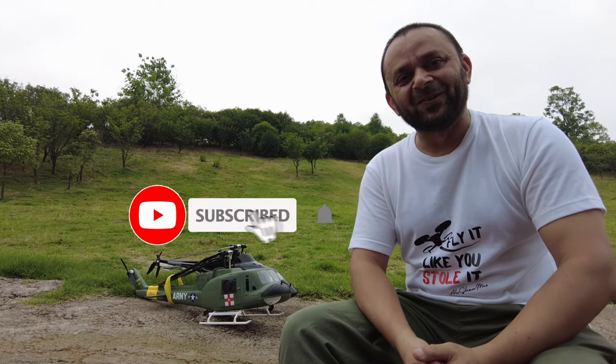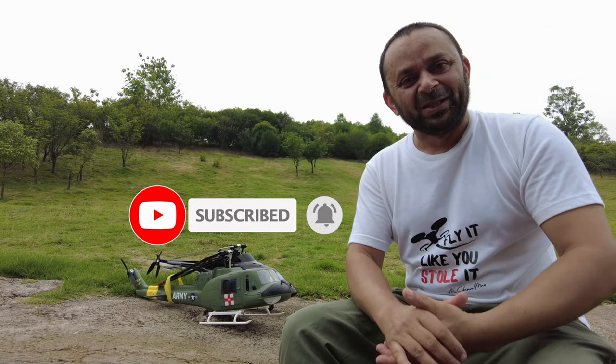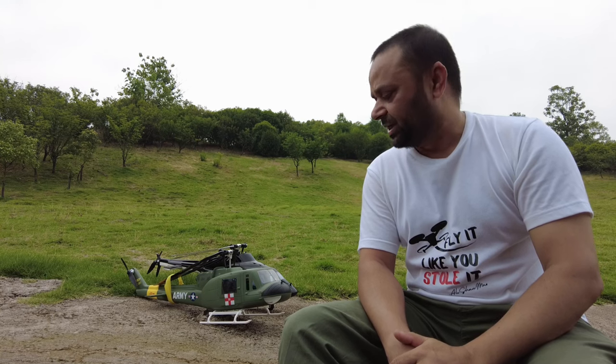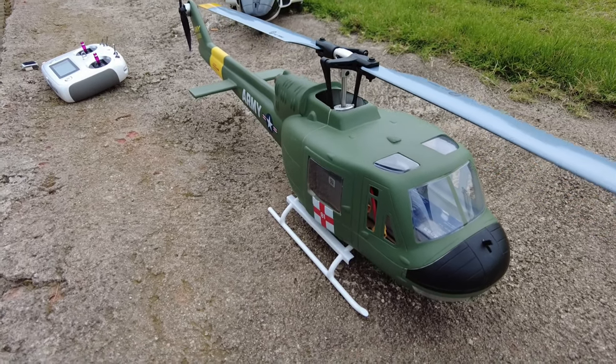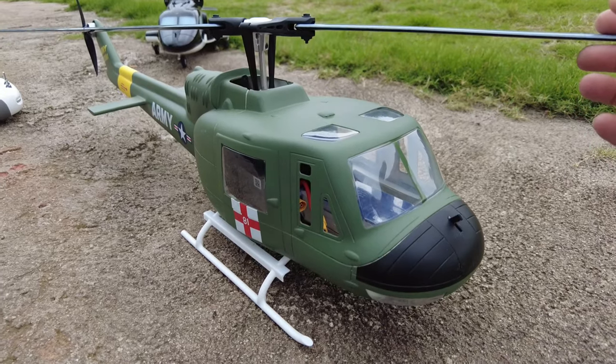Before we proceed, please subscribe to my channel, hit that little bell icon, and turn on all notifications so you can stay updated for all new upcoming updates. Now let's get to work — let me give you a closer look at the V3, talk about the key changes, information, tips and tricks, and then we'll fly it. Let's talk about the upgrades Flywing has done on this beautiful helicopter.